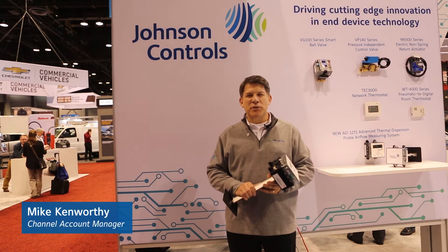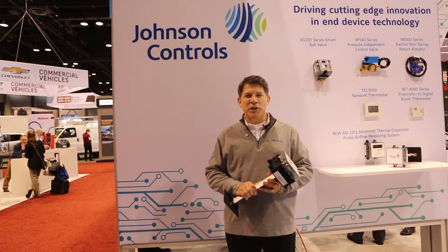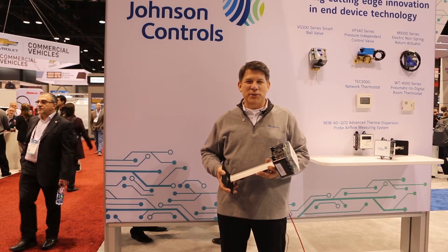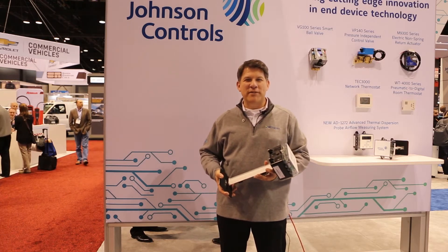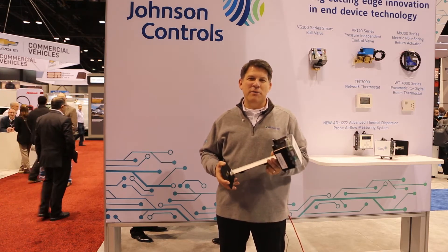Hi, I'm Mike Kenworthy with Johnson Controls, and we are here live at the Chicago 2018 AHR show. We are here today to tell you a little bit about our new AD1272 air flow measuring station. This is a thermal dispersion air flow measuring station.